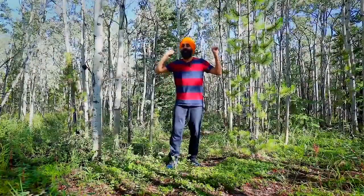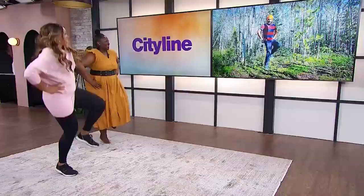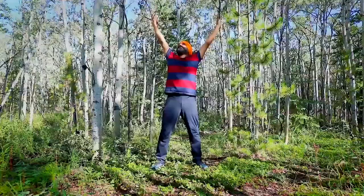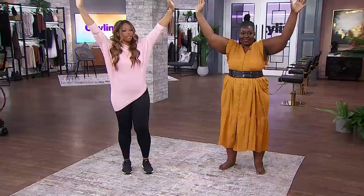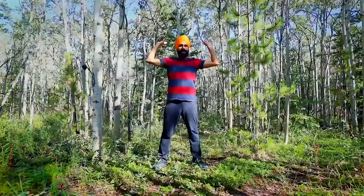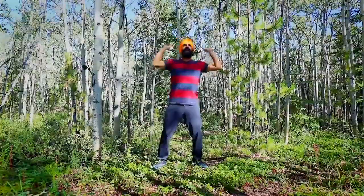On your right toe you will be hopping like this: one, two, one, two. The arm part is easier — you just bring your arms straight up, hands open, then bring your hands down: one up, two up.